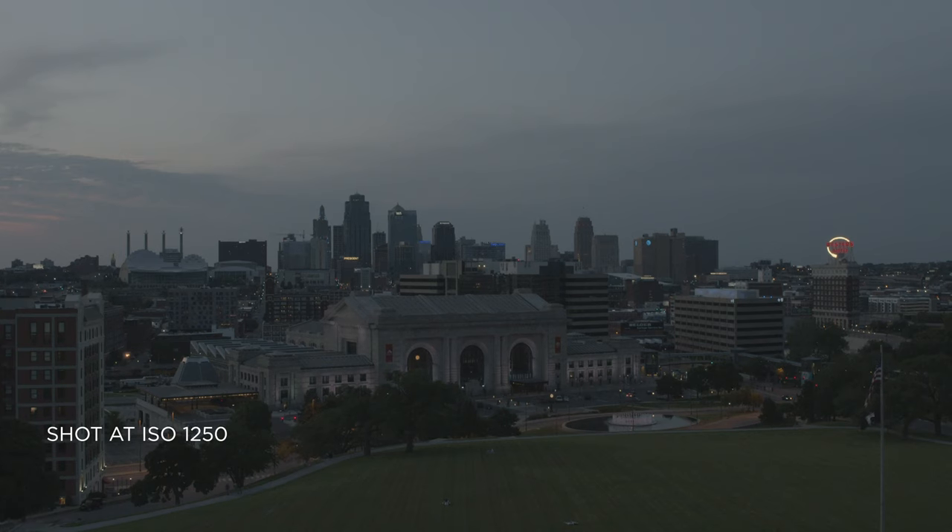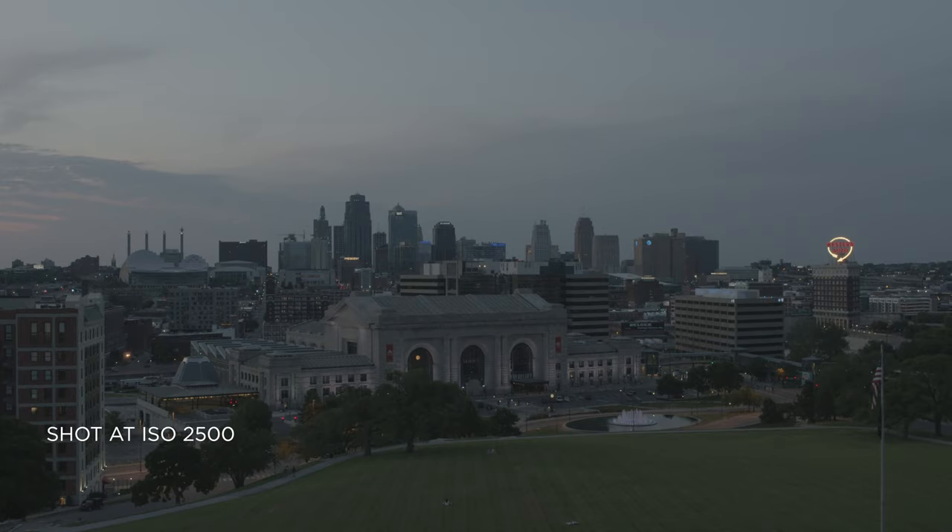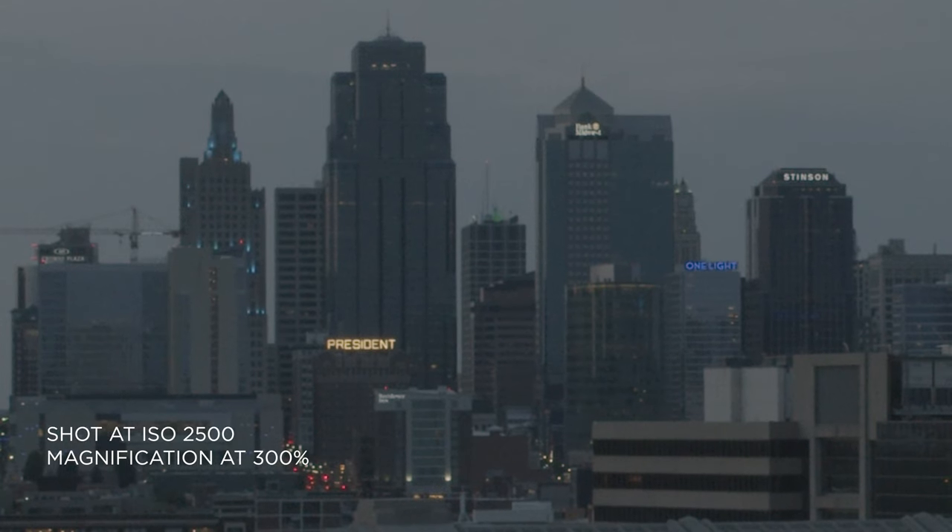Now we're going to take a look at the clips I shot at each step of ISO. We did the 100 test and the 1000 test, now we're going to go to 1250. You'll see the detail and the noise — we're starting to get some noise at 1250. Now moving on to 2500: I decided to just print the image at 2500 and see what we get. You'll see you start to get more noise, more deterioration of the image and sharpness.